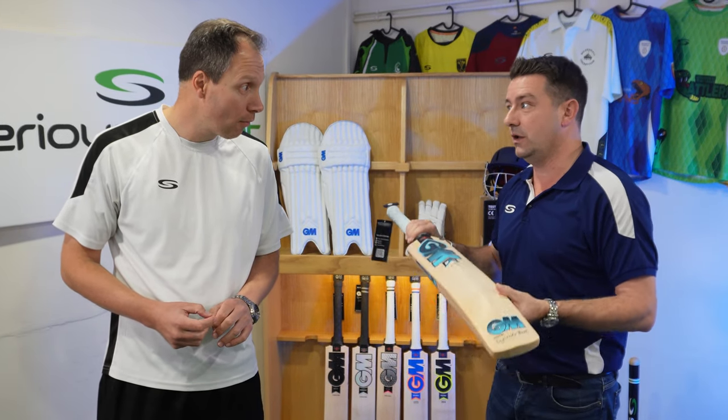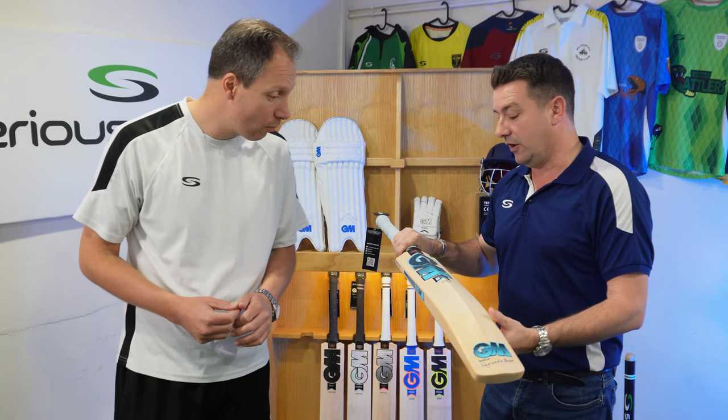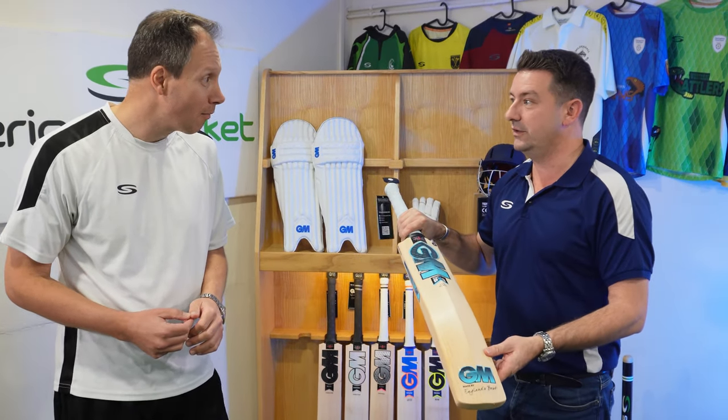It was very popular in 2021 and I'd imagine it's going to be very popular again in 2022. And I do like the powder blue colourways that it's in.